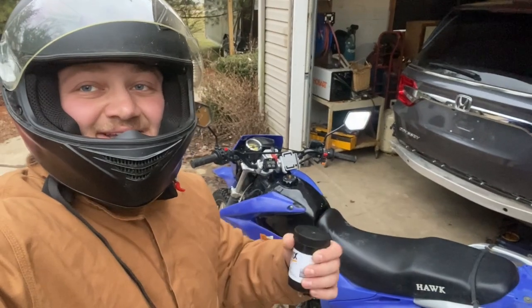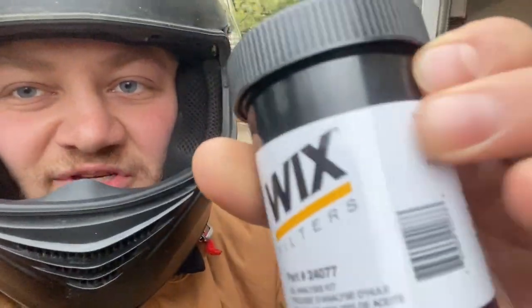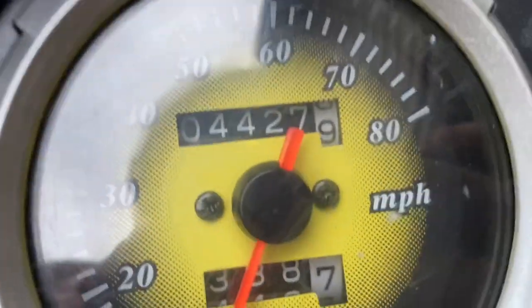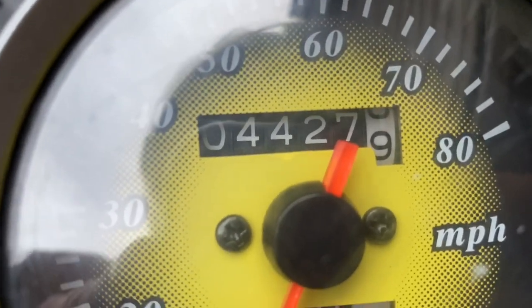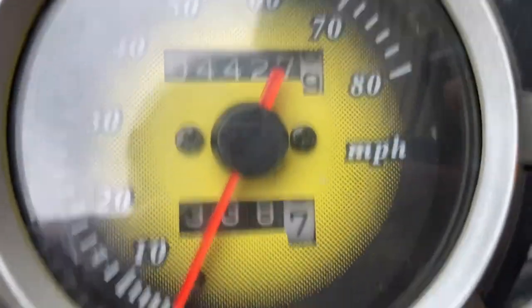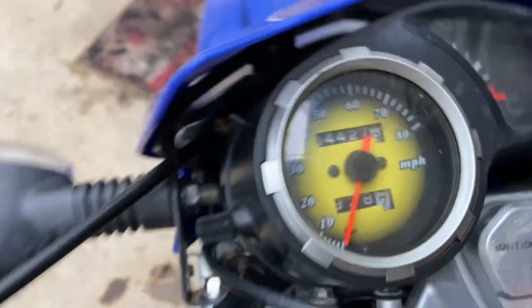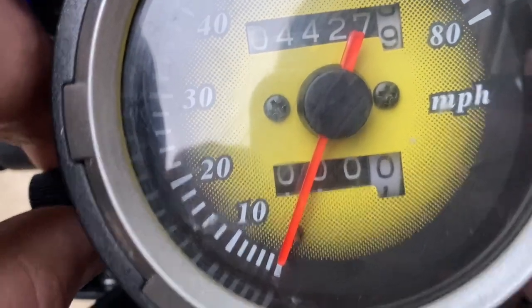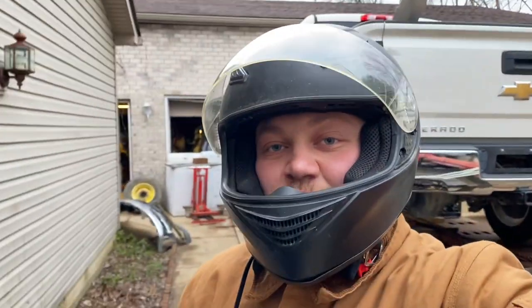What's going on guys, welcome back to the channel. We are doing a little oil test - you can see we have a Wix oil test kit here. At the time of filming we're starting out at 4,500 miles, and I'm going to reset the trip so we can see how far I take it. Now we'll get the bike all warmed up and then come back and fill our oil tester up.